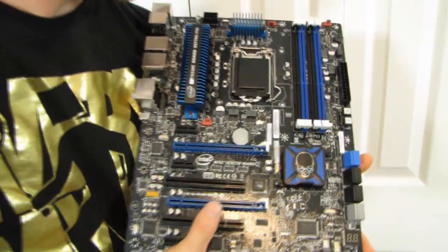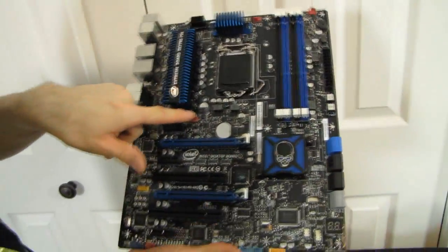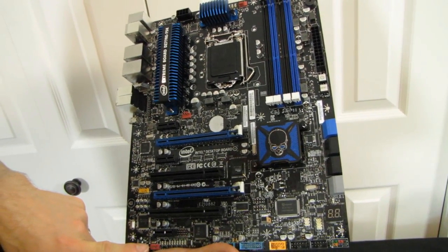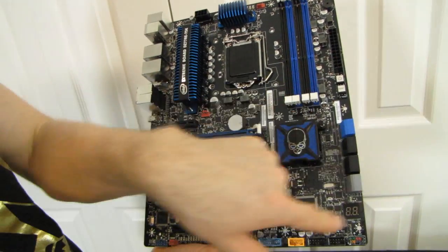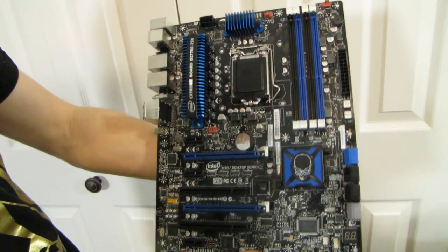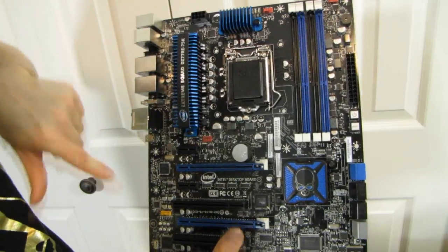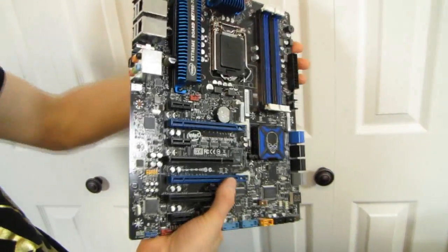Let's have a look at fan headers — we've got four PWM fan connectors on the board. The locations aren't as perfect as I'd like; I'd like to see more fan headers around the front because otherwise there's not much to connect your front fans to. We've got CPU fan, top fan, rear fan, and one that's in sort of no man's land. I'd like to see a couple more up here instead, but it's not the end of the world.